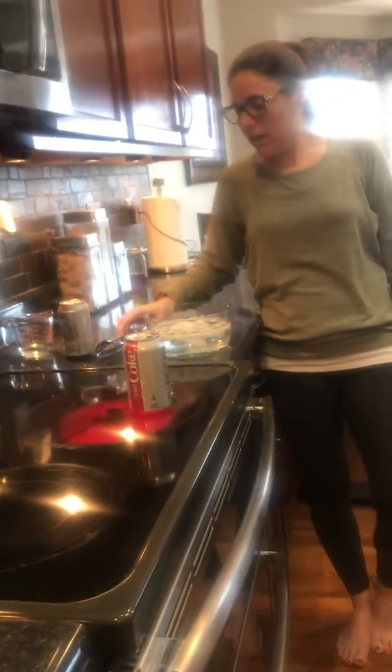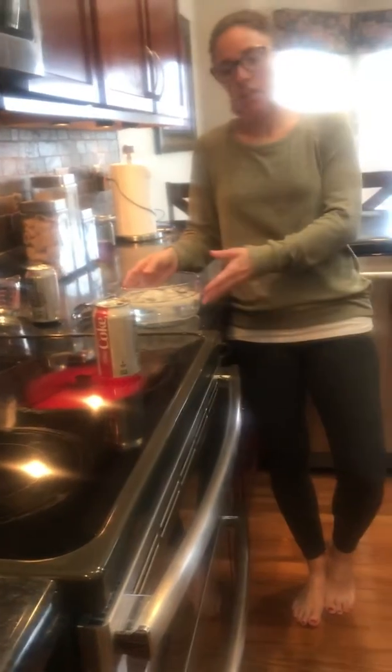You're going to need some water, a soda can, some tongs, and a bowl of ice water. You'll also need an oven with a stovetop or a hot plate.